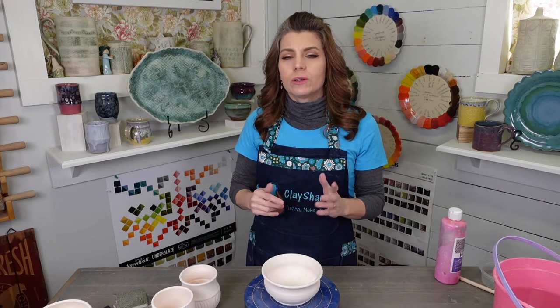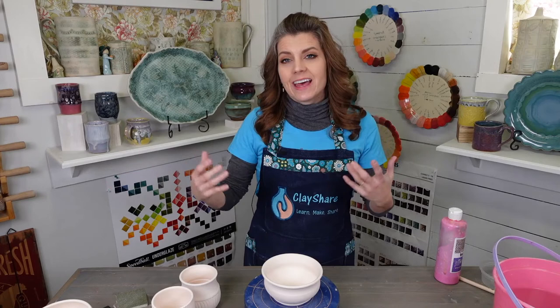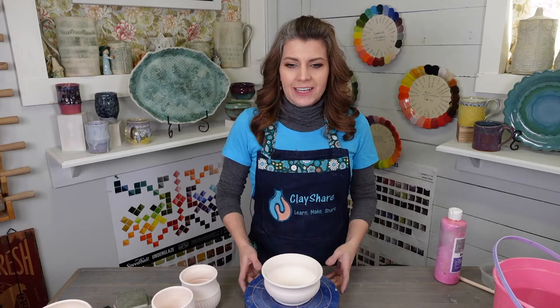After ClayShare Con is over, we will be pulling the studio tours out separately into their own chunk. For those of you who have been asking how to find the studio tours — you watch the demos to begin with. After ClayShare Con is over, we have to edit the entire video, and that will take about an hour each video to pull that out. But right now they're just attached to the end.